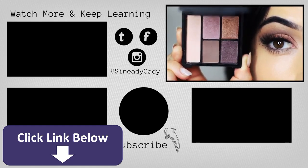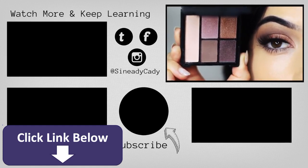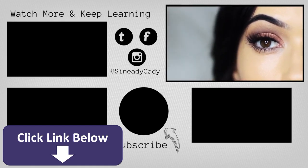Definitely let me know what your favorite ways to apply your shadows are. Do you like them sheer or do you like them really intense? Let me know in the comment section and I'll see you guys in the next one.